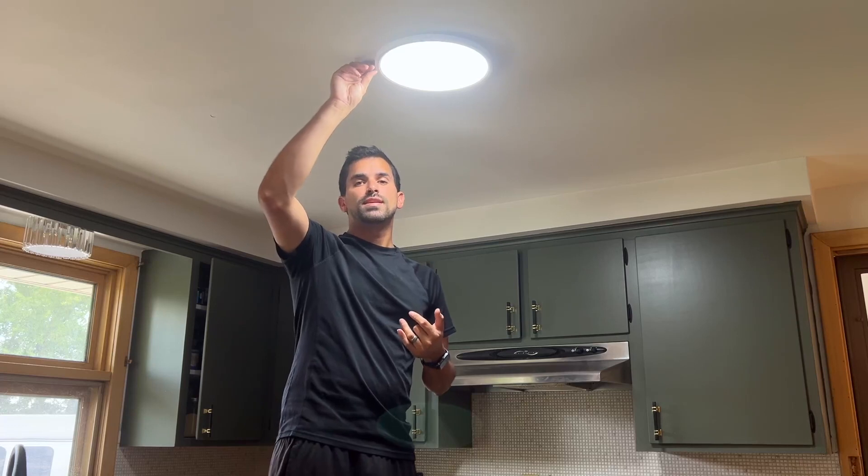If you're looking for an easy-to-install, customizable light that sits barely an inch off the ceiling, this is an excellent choice that I highly recommend. Overall, this light has exceeded my expectations — it's very bright and gives the space a more modern and homey feel. I'm so happy with it and I know you will be too.